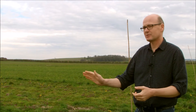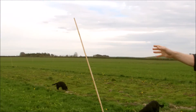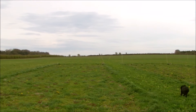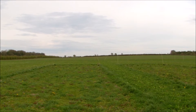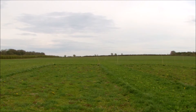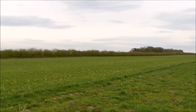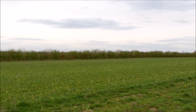We have three plots here. This is the control plot, which is split in half. There's a negative control which has been cultivated for five years, and at the far end we have grass — also for five years. That's the same across all four fields where these plots exist, so we can compare between the fields. Beside those are two experimental plots with the two treatments.